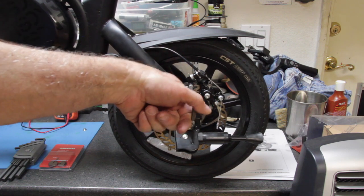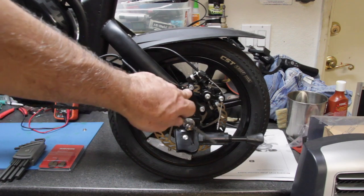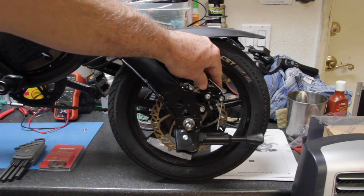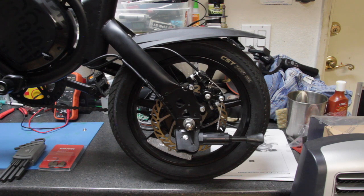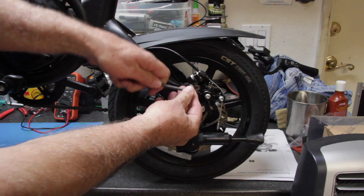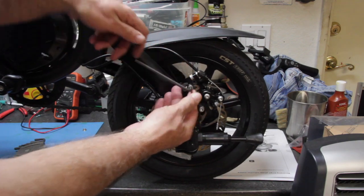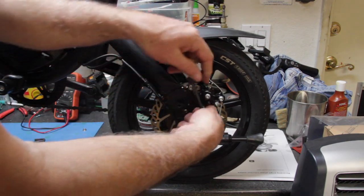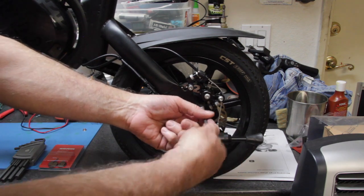When you first take these off, you're probably going to have to use a little bit of leverage to break them loose the first time. When you put the bolts back in for the final time, use blue Loctite — not the red, which is a permanent thread locker that requires heat to remove. Blue Loctite is medium strength and removable. So loosen these two bolts — first time might be tough, so use some leverage — then remove the bolts.